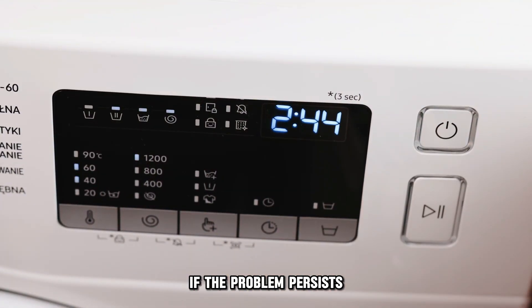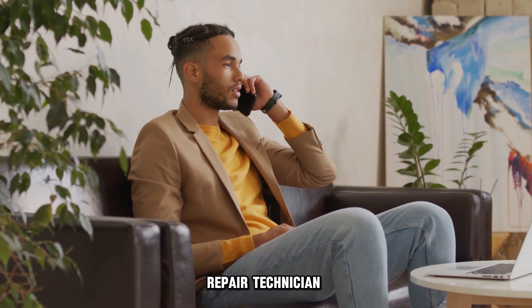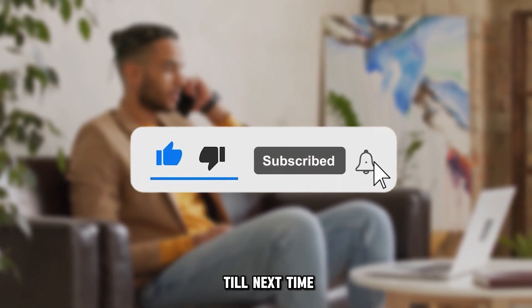If the problem persists, consider getting the services of a certified washer repair technician. And that's it — thanks for watching. Till next time.